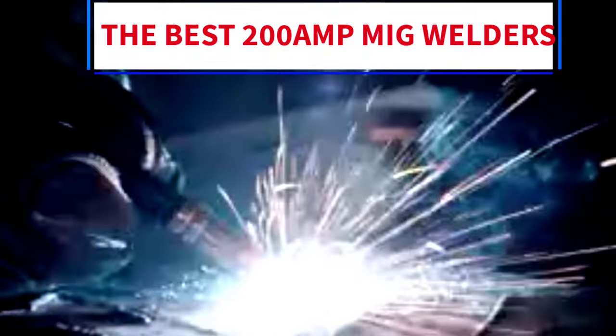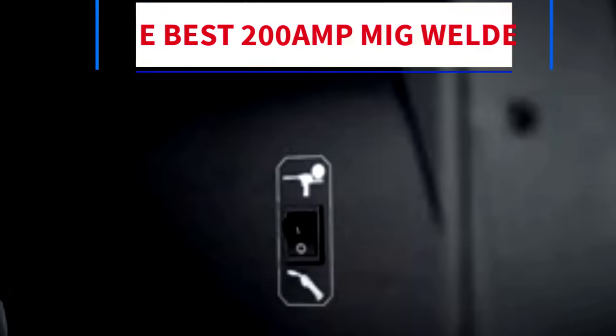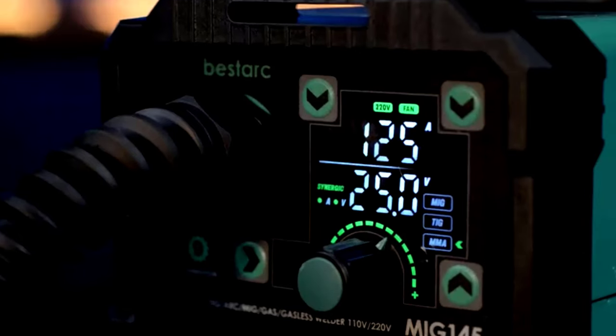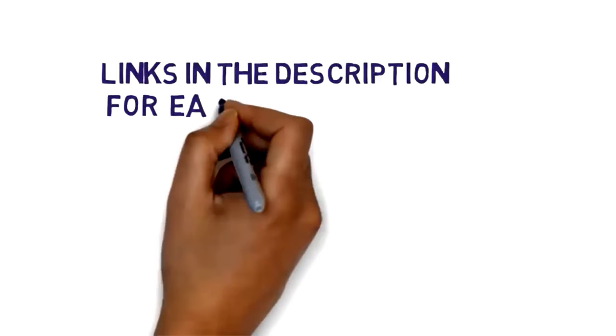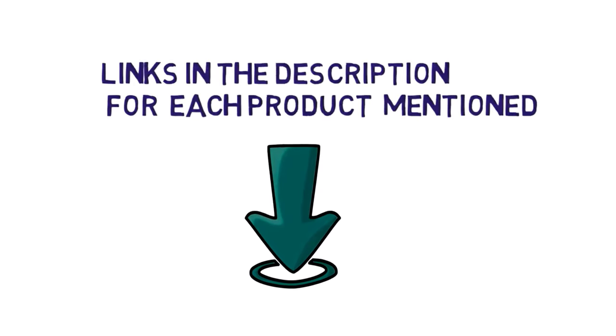Hi everybody, welcome to my channel. Are you looking for the best 200 Amp MIG welders? In this video, we will look at some of the 5 best 200 Amp MIG welders on the market. Before we get started, we have included links in the description, so make sure you check them to see which one is in your budget range.